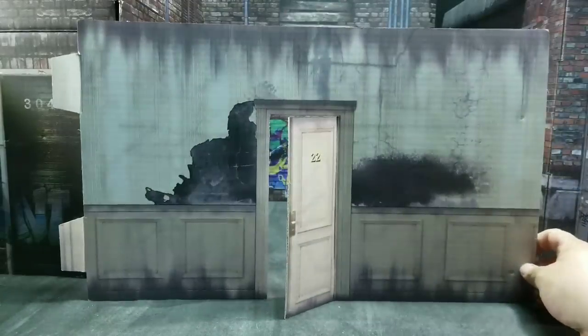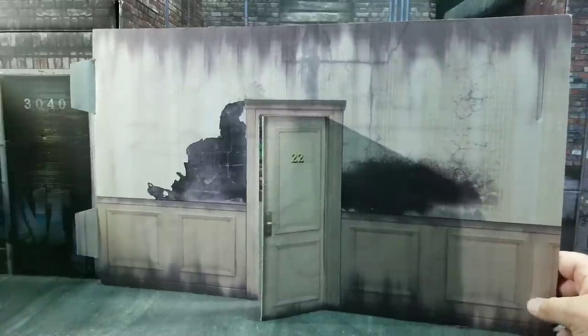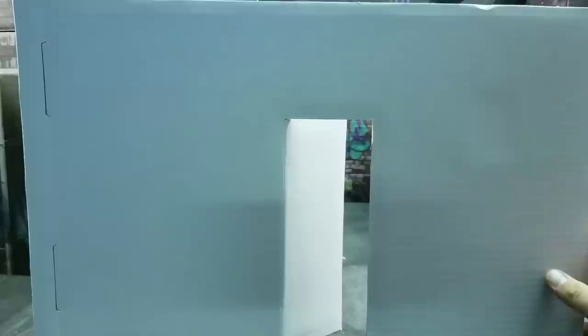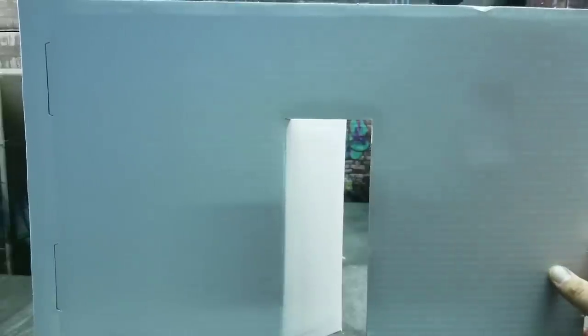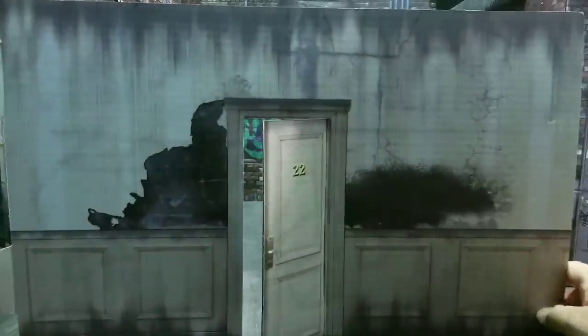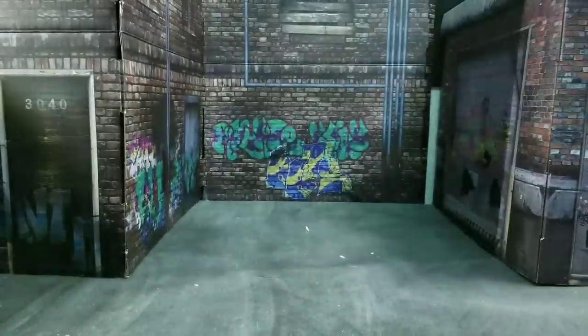The first piece I want to look at is this door for the hallway. As you can see, it has a number on it — a very fine detail. The cool thing Extreme Sets has done is they've allowed you to have an open door. On the back there's a support element to provide stability and make the printed piece a bit stronger. I love the detail; it looks very nice.